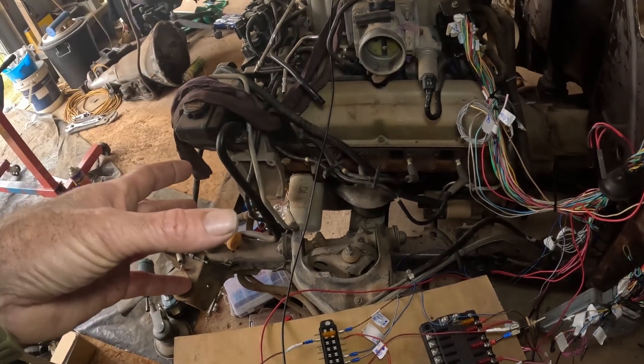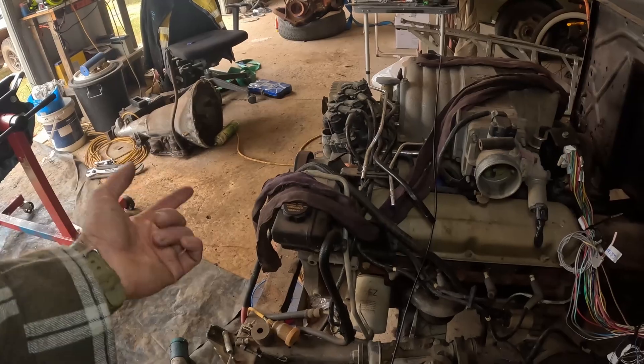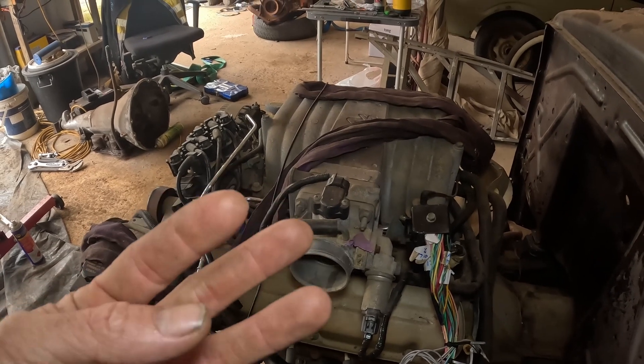The whole problem I had was I wasn't getting spark. I replaced the cam sensor, I replaced the crank sensor — still no spark. It wasn't getting a negative signal to fire the coil. Until this morning: turns out, as much as I was told to check all my wiring and plugs — which I thought I did — the connection from the cam sensor wiring to the ECU was fine at either end. But I pulled it off and the little pins inside, I just got a small pick tool and separated the three probes a little bit for more resistance inside the plug, and that's all it was.